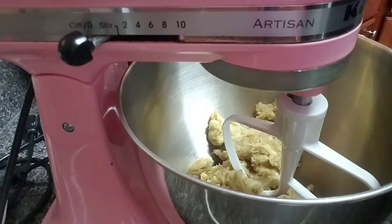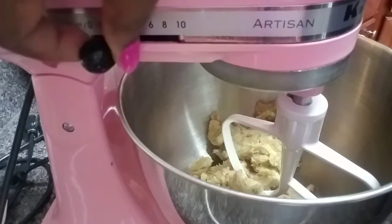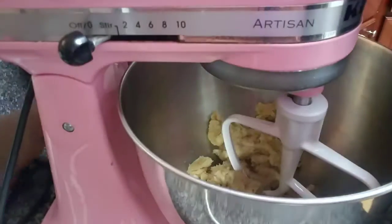In my bowl I have two sticks of softened butter, three fourths cup of brown sugar, and three fourths cup of white sugar. I'm going to go ahead and start mixing that.